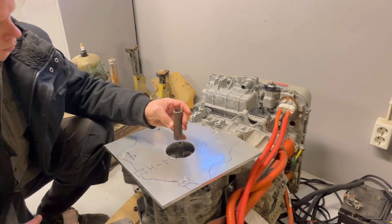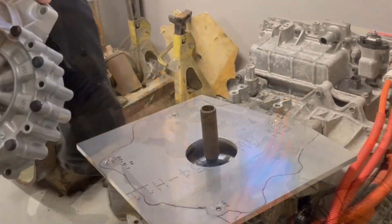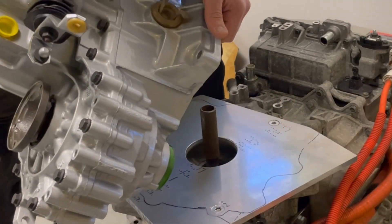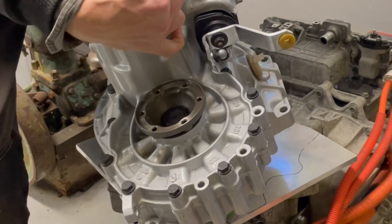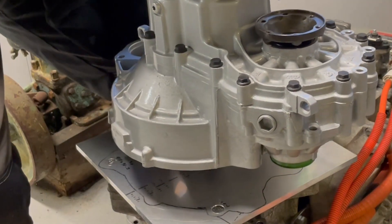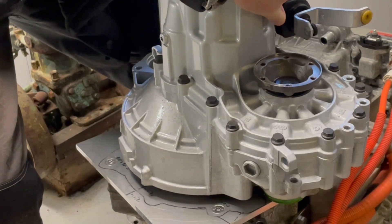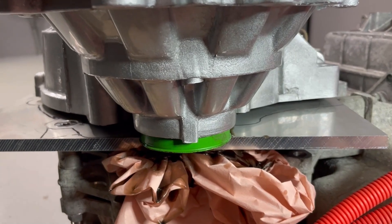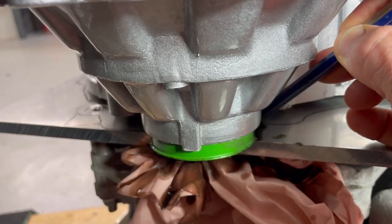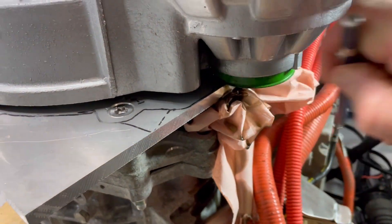Now it's time to install it on the leaf motor. I have just a center pipe here so it will be easier to line the axles up. My plan is to mark where the shaft will go out through this plate and then take away that piece of aluminium.